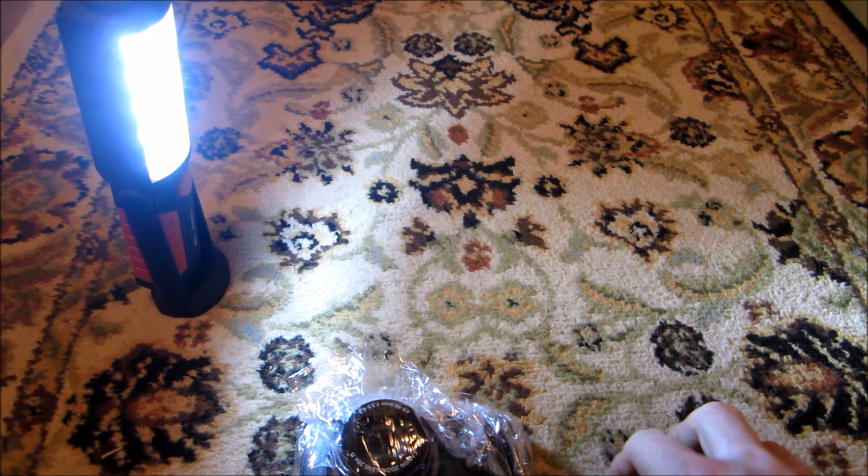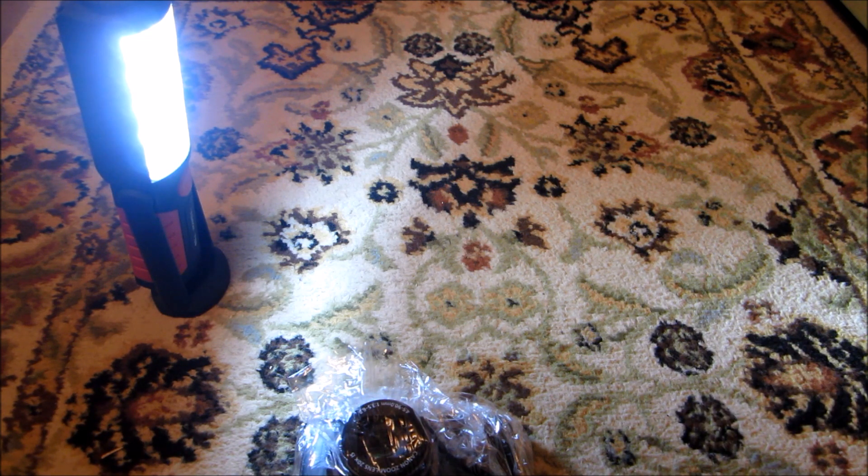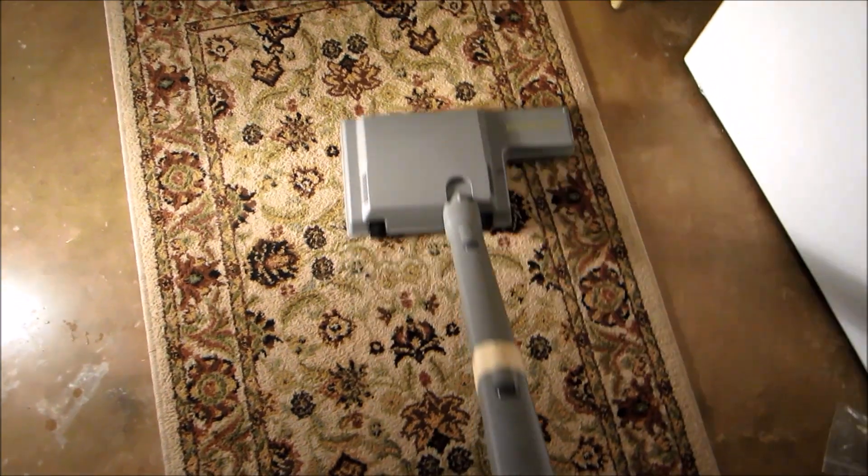This rug is pretty dirty because there's been a neighborhood cat visiting over here, and she likes to come in and lay on this rug, so I imagine it's got quite a bit of white cat hair on there. We'll see — here we go.